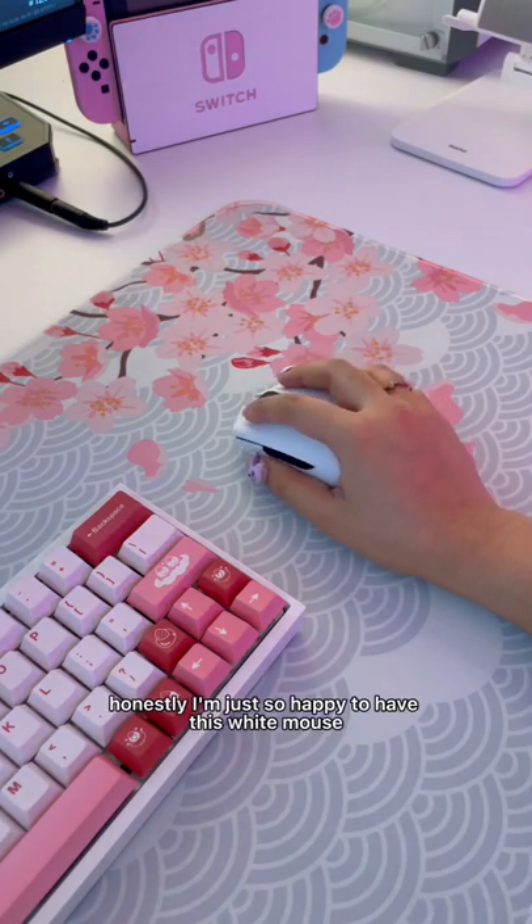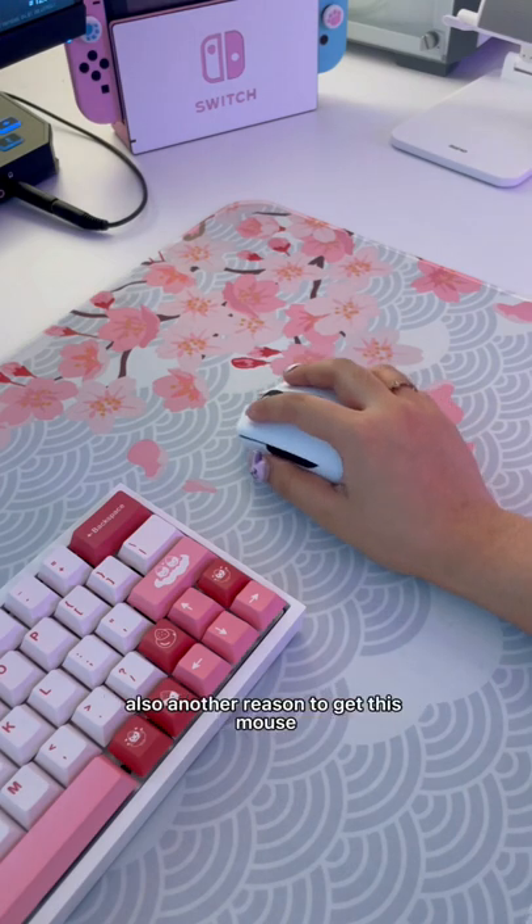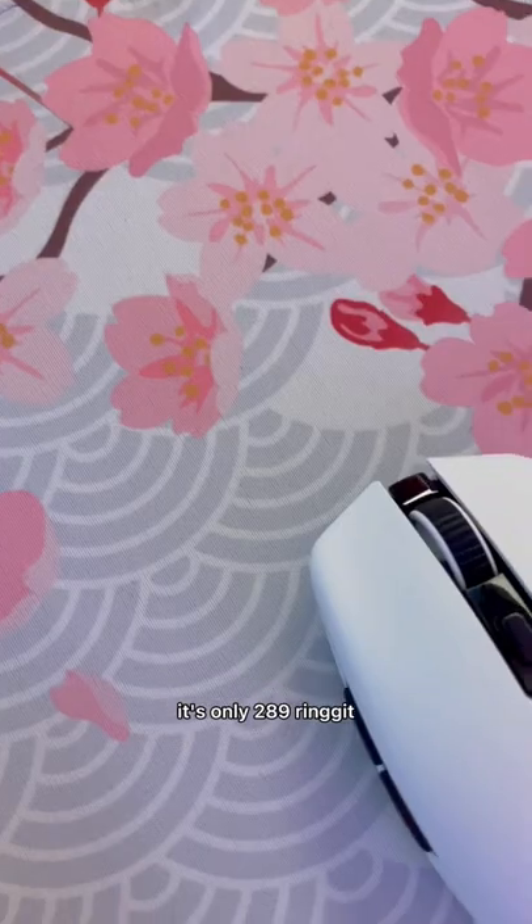Honestly, I'm just so happy to have this white mouse because I've wanted a white mouse for so long. Another reason to get this mouse — it's only RM289.